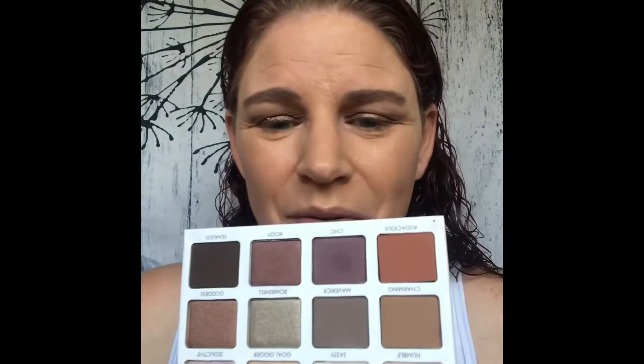Oh, that's really pretty, I like it. For the lower lash line, let's take this color called Chick and dust it underneath the lower lash line and close to the water line — not dragging it down too far.